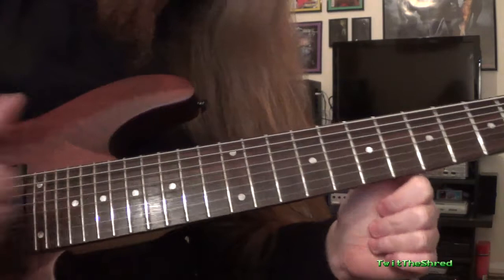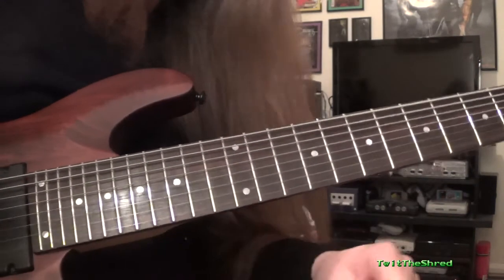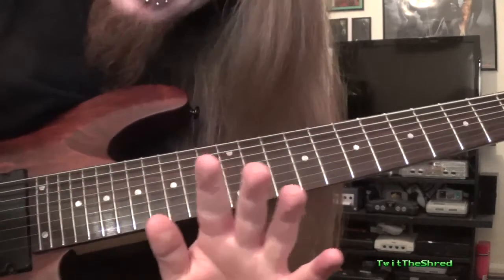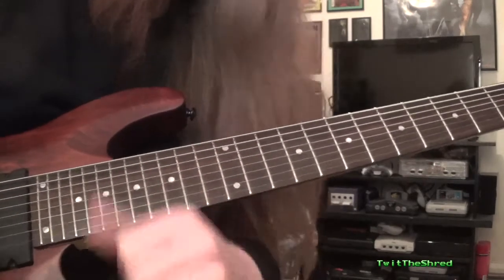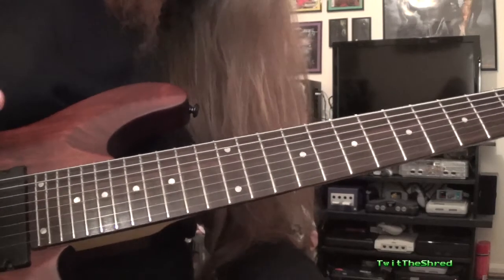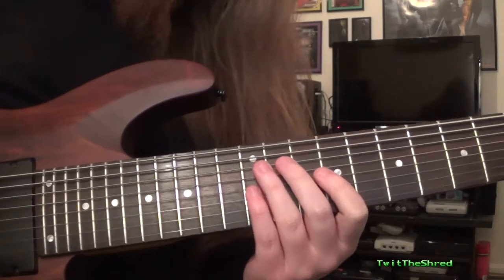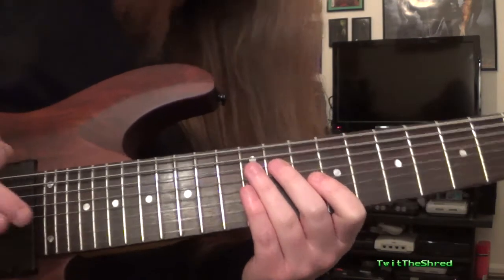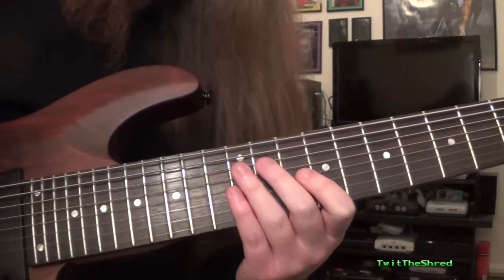Mega easy. You can figure it out whatever way. I'm sure you guys are smart enough. Please stop asking me for tabs. Please. There it is. Cheers guys. It's got no use for anything other than novelty value, it's a good warm up I guess. Maybe there's some guys out there who could fit it in a jam, but that's way beyond my ability level.